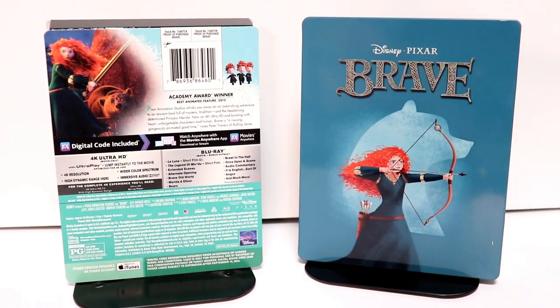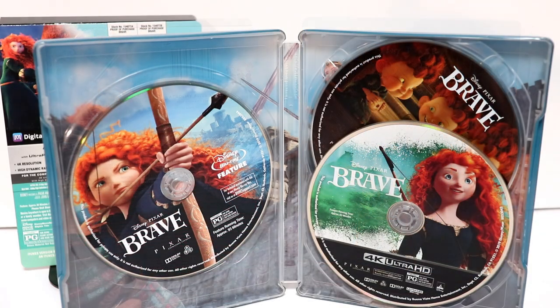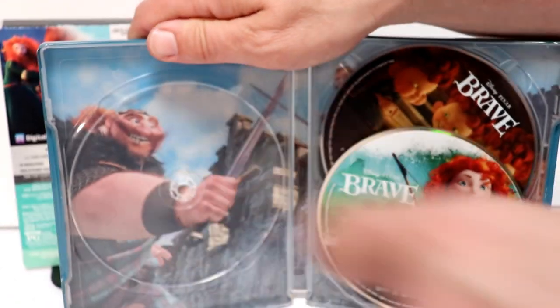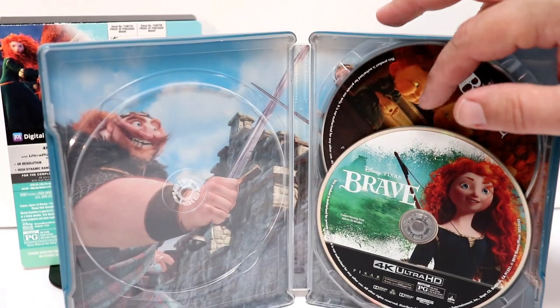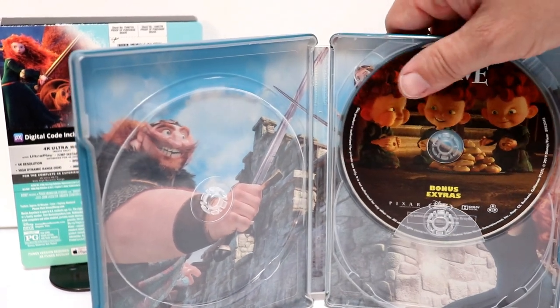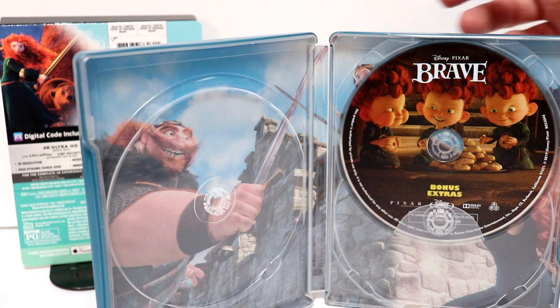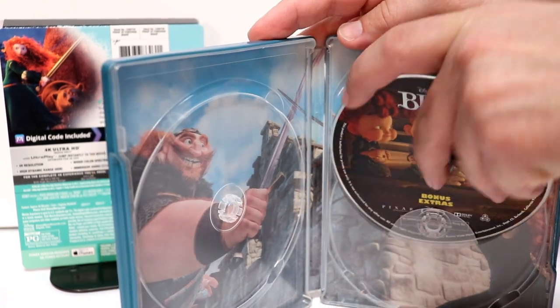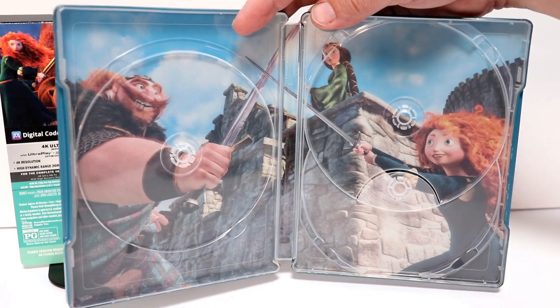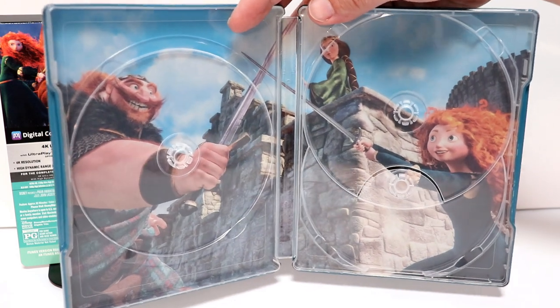Let me go ahead and open it up, and we can take a closer look at the inside. So here it is opened up. We do have the Blu-ray disc over here on the left with some really nice artwork, and the 4K disc over here on the right, and the special feature bonus disc with the three brothers over here. And then without the disc in, we've got some really nice interior artwork. I really like the image on here — some very good artwork.